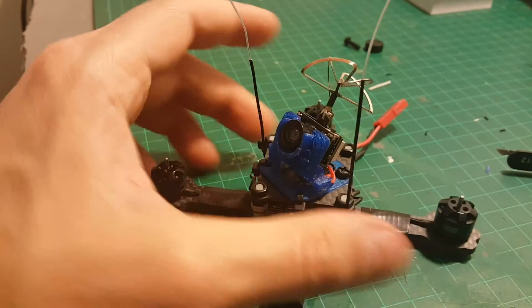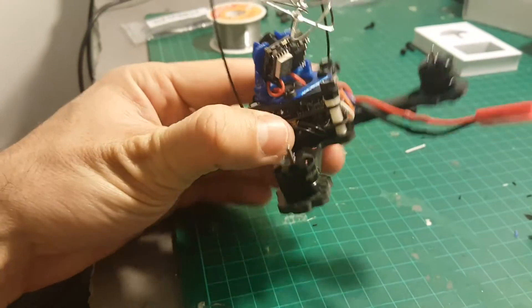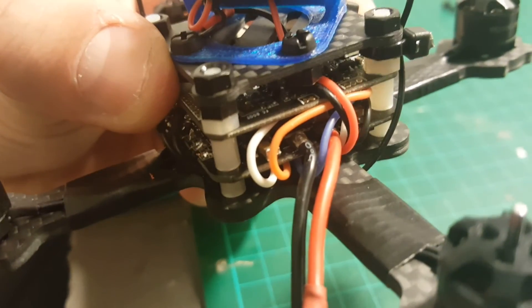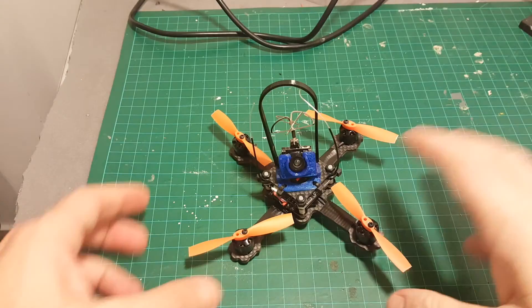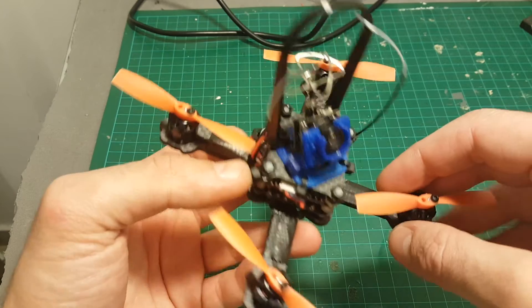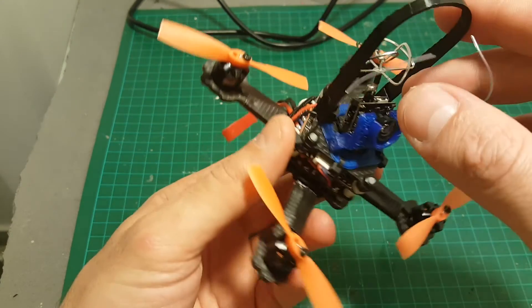I connected the camera and the top plate, and also put the antennas on the side in this manner. One more thing I forgot to do — I'll add a buzzer. The buzzer port is located on the back so it's not going to be a problem to add it. Finally, I finished building this quadcopter. I also decided to add a protector to protect the VTX antenna.